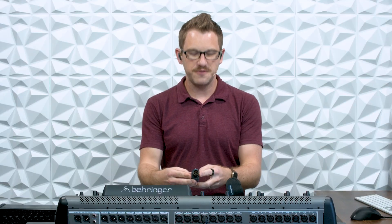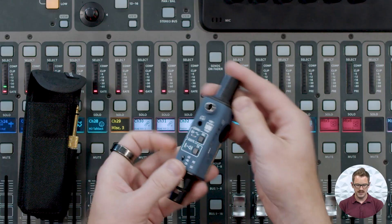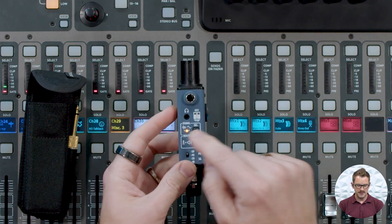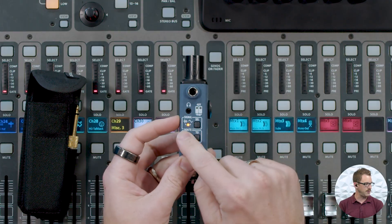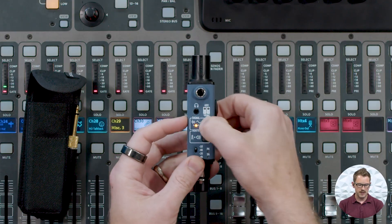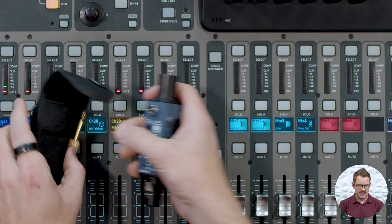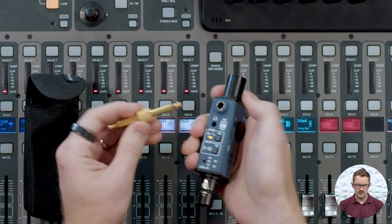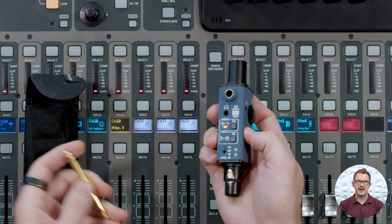There are a bunch of features on this thing. There is a sine wave and a pink noise generator in this unit. We can turn it on and select between pink noise and a sine wave just by pressing select. This has an XLR in and XLR out, and it has a quarter inch adapter. So we can use it as an input or an output on the quarter inch, and I'll teach you about that in a little bit.